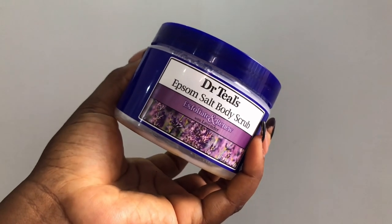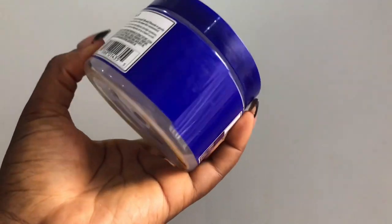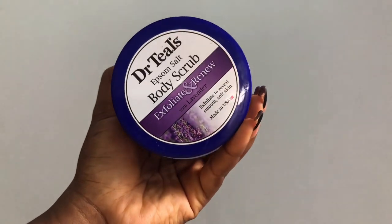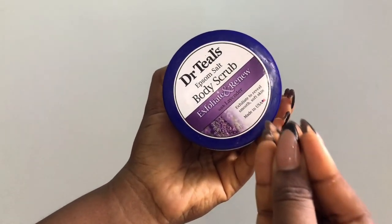Next I love to use this Dr. Teal's Epsom salt body scrub for my feet. This is a salt scrub, not a sugar scrub, so it's a lot more coarse. This is the season of cracked feet, so I found out that using this scrub every single day for only the feet in the shower is going to make you ditch your pedicurist - you are going to always have very soft, supple feet with no cracked feet and no excess dead skin cells.